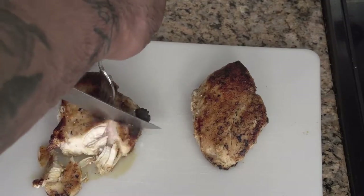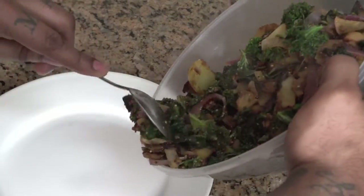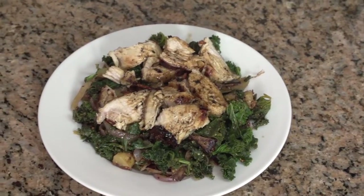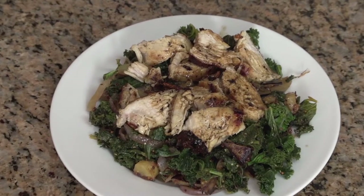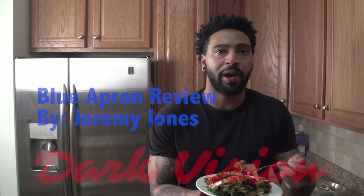I like how everything is pre-portioned so I don't overeat and I believe that it is a great plan to help balance your diet. I have personally lost weight since I started Blue Apron and everyone seems to notice in a positive way. Pretty much I'm ready to eat. This is definitely worth the investment. Try it for yourself — don't hesitate or be afraid to try it.